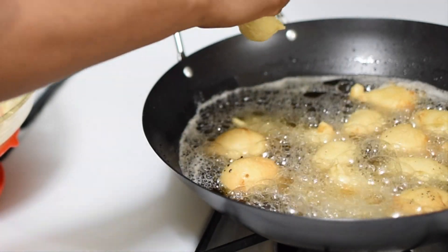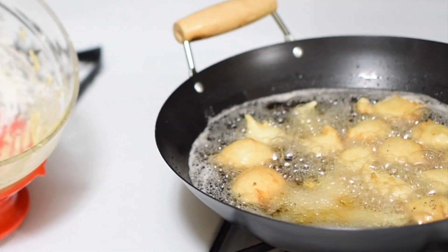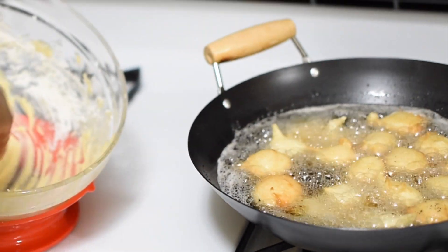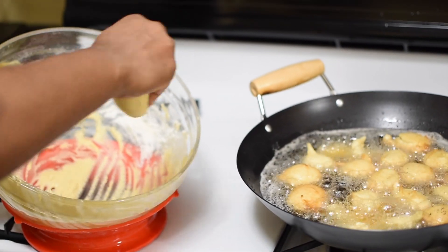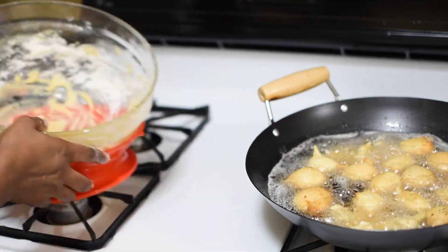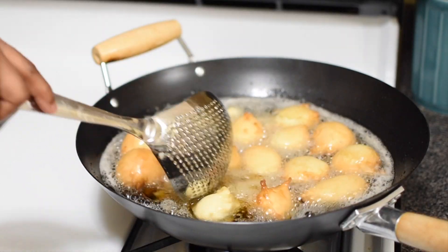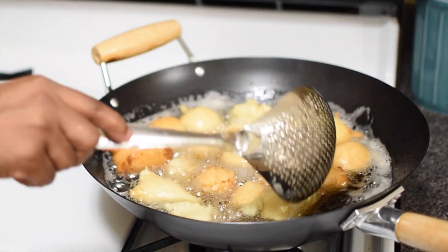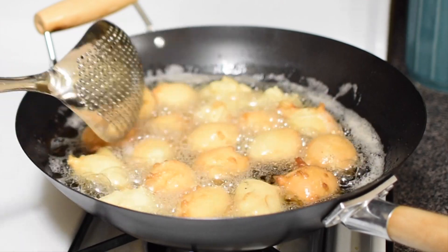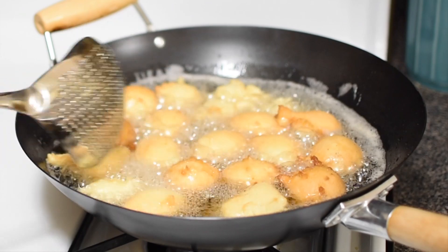Once I put all the dough into the oil, I reduce the heat level to medium so that it will fry thoroughly before it starts browning — about 5 to 8 minutes depending on the level of your heat. It takes a longer time for buns to fry, unlike puff puff, and it doesn't soak in a lot of oil.